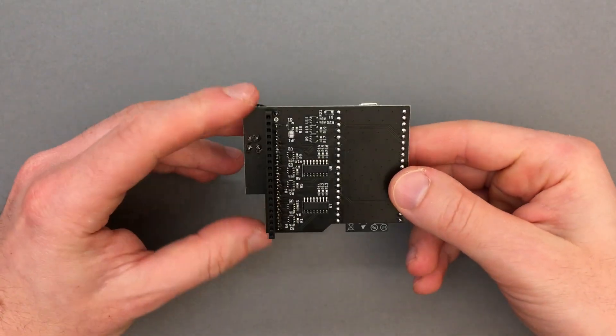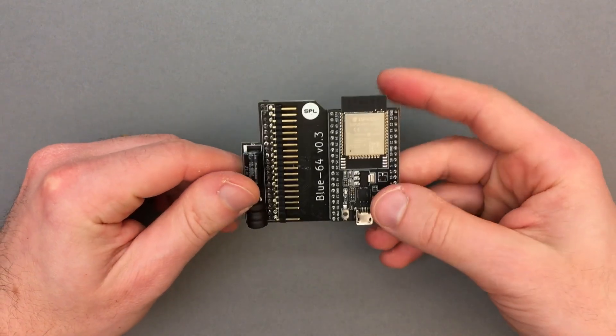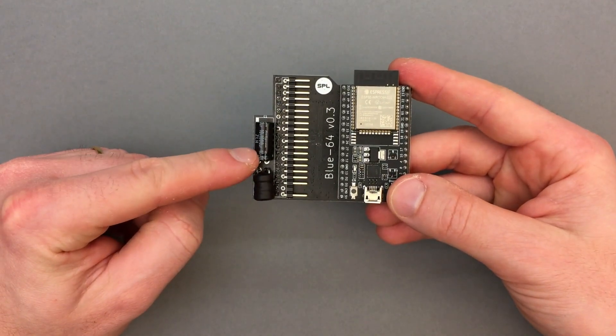The first big improvement is this large LC filter, which was added to eliminate some electrical interference that was present in the previous prototype.